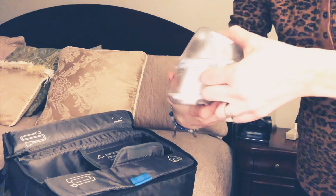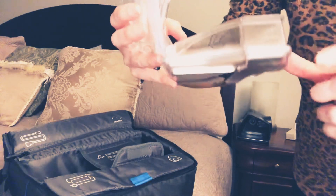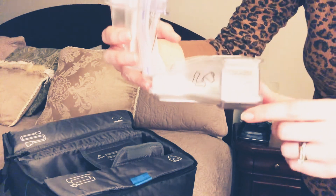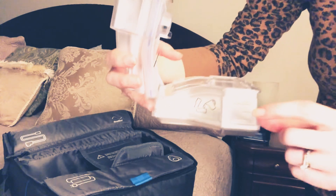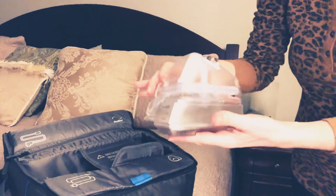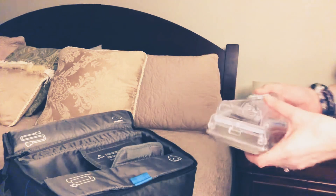Before you use it, you're gonna open it up and fill it with water. It's recommended to use distilled water. I always fill mine to the halfway mark just because I've discovered if I overfill it, I get water in my tubing and up in my mask, which is never fun.